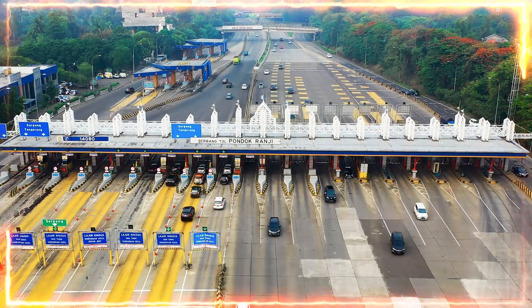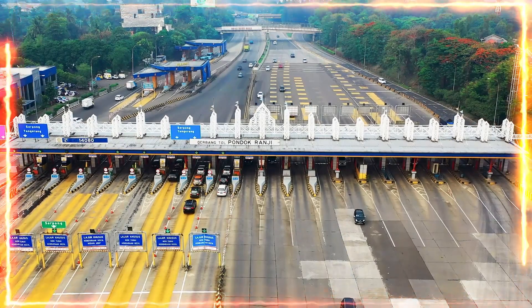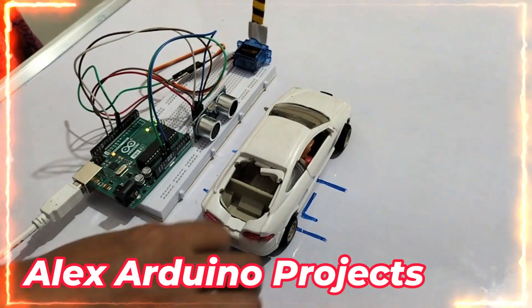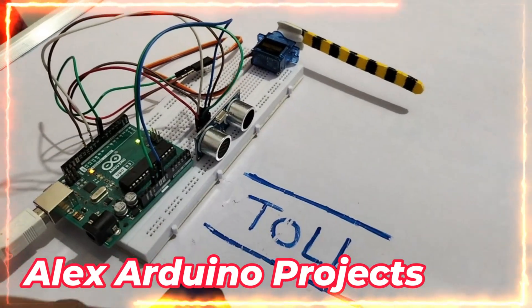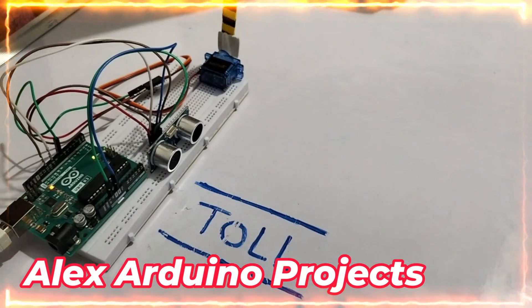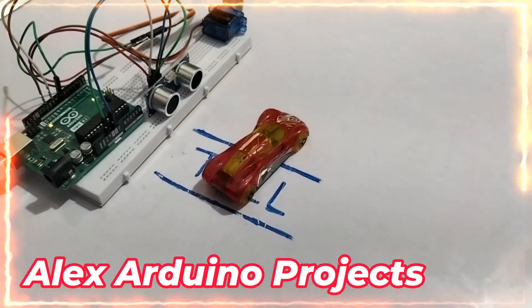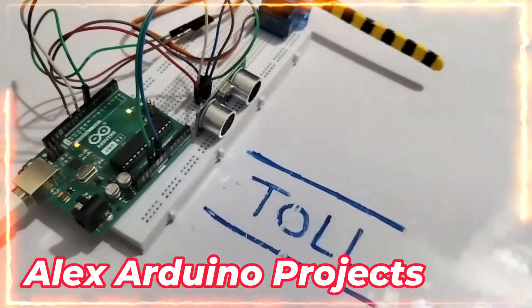In day-to-day life, we can see the toll gate system when passing on the highway. We are inspired by this idea and going to do this project using the Arduino UNO and the ultrasonic sensor board. By detecting whether a vehicle is there or not, we are opening the toll gate. This project is very simple and easy to follow — the steps are provided in this video.